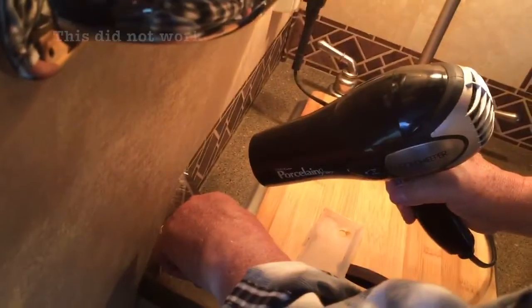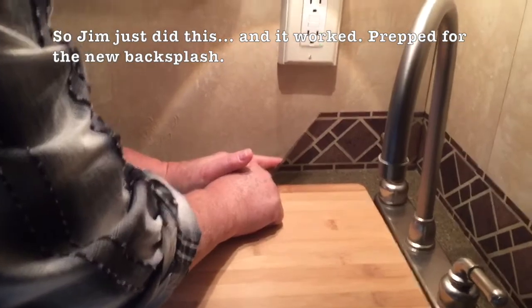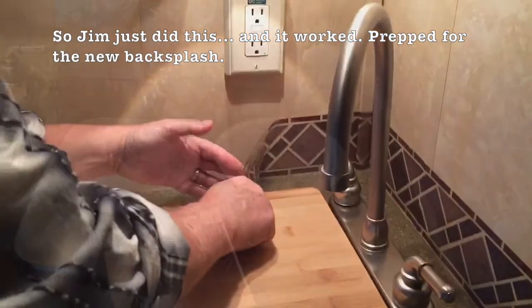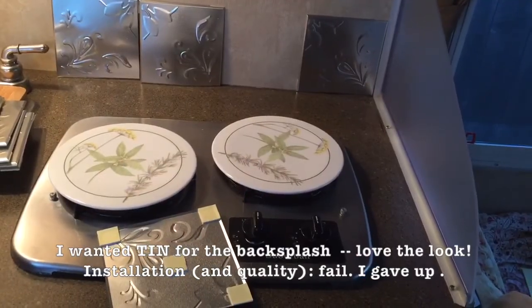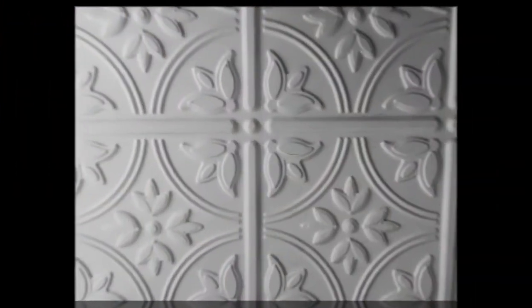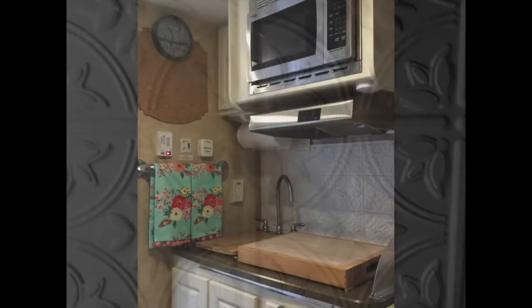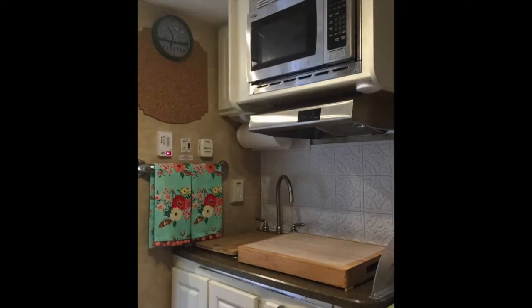Here's how we did it. We first tried a method from a YouTube video and it didn't work — it was starting to pull the actual wallpaper backing off. My husband tried a different approach and it worked. I also tried tin, which I really liked, but it was really sharp and wouldn't stick to the wall. It was really frustrating, so we ended up with this, which I think looks really great.